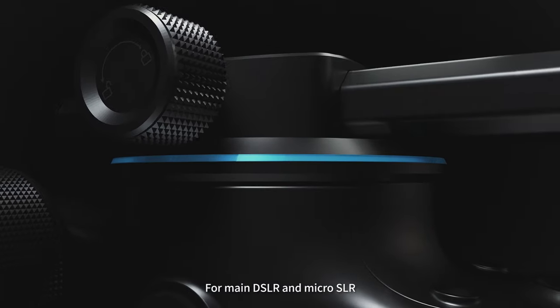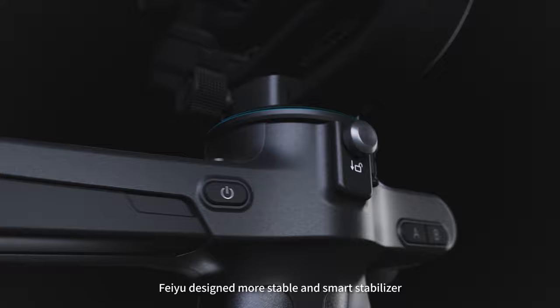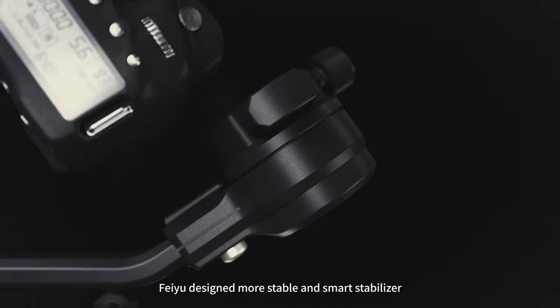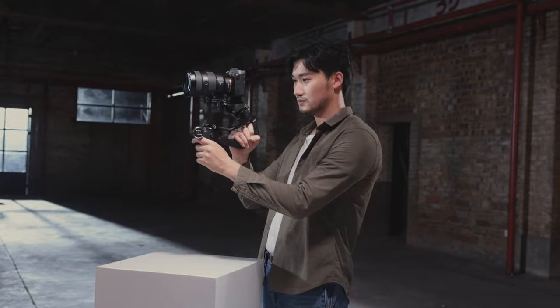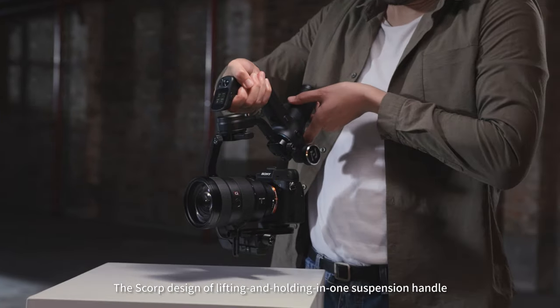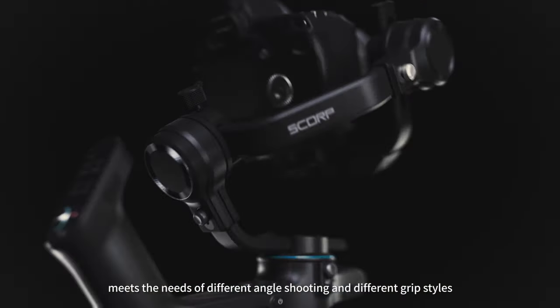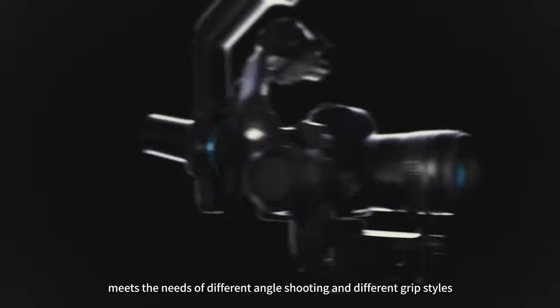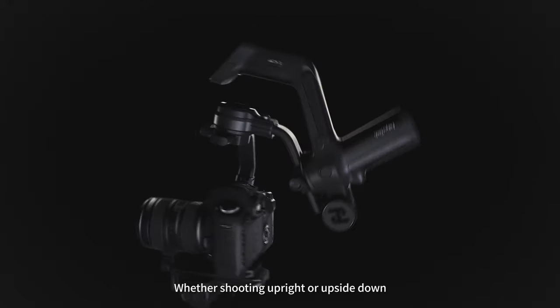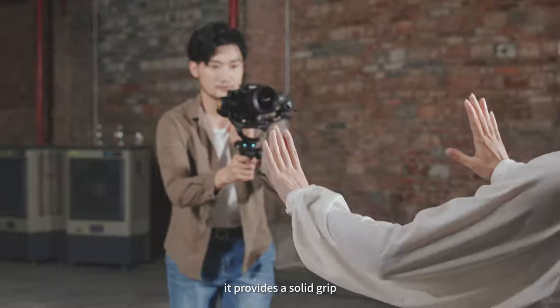For main DSLR and micro SLR, Feiyu designed a more stable and smart stabilizer. This is the Scorpion. The Scorpion design of lifting and holding in one suspension handle meets the needs of different angle shooting and different grip styles. Whether shooting upright or upside down, it provides a solid grip.